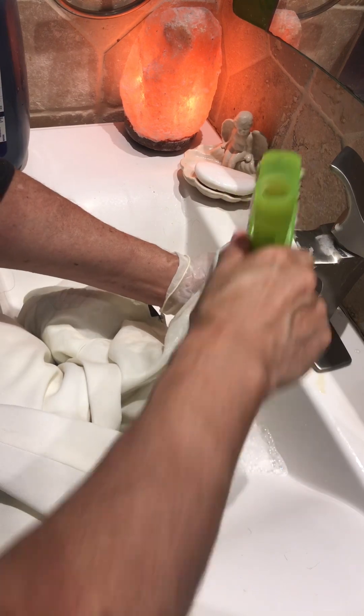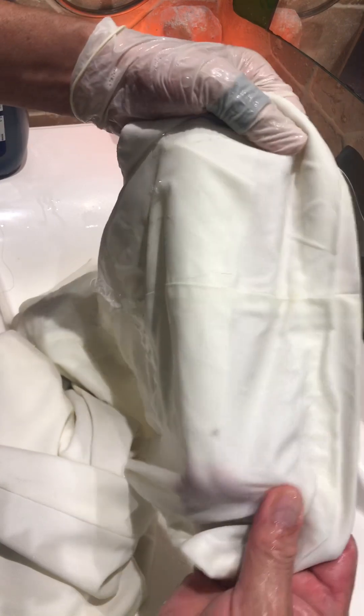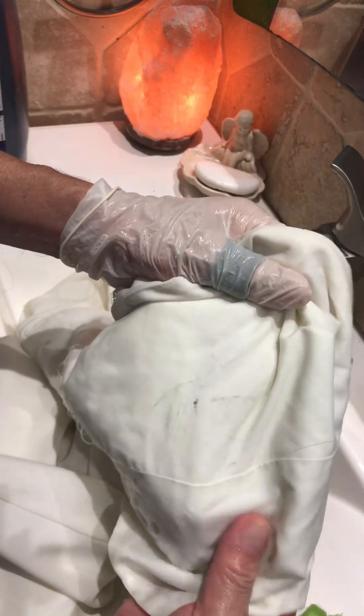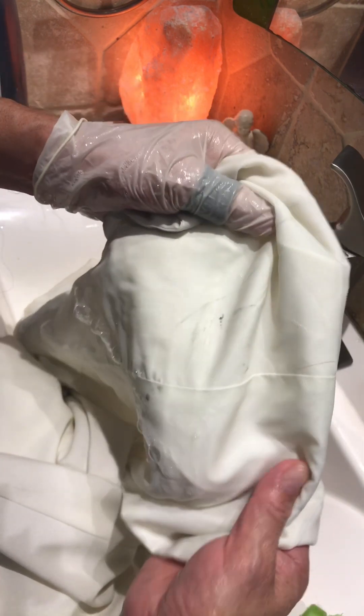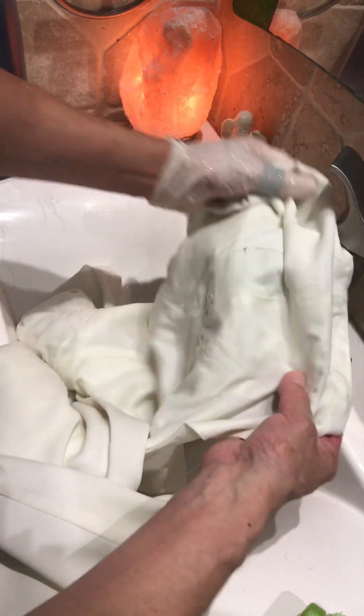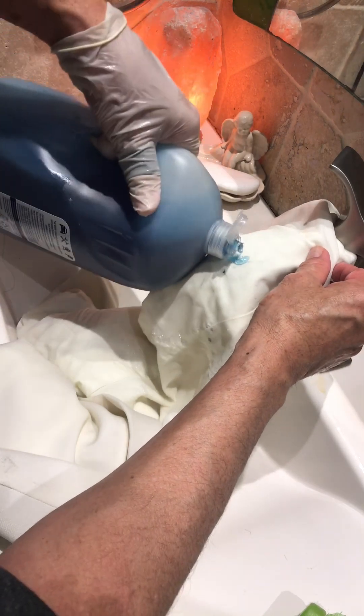Just make sure you don't wash really expensive clothes this way because you might ruin them. I'm not responsible for any damage you cause to your clothes. This is only for strong uniforms. Everything you do is at your own risk. These videos are for educational purposes only, and this is the way I clean it.